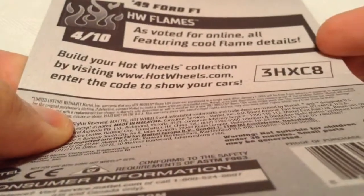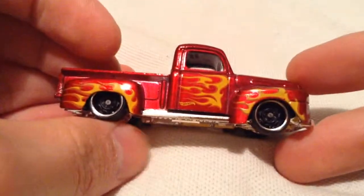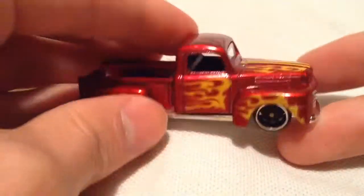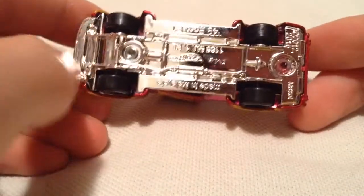The back of the card, if you want to see that. It's pretty cool, it's an old school pickup truck of course. So of course the body is metal, the base is plastic there.